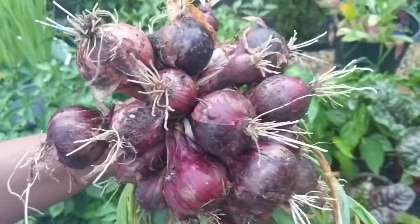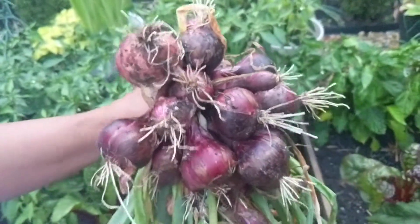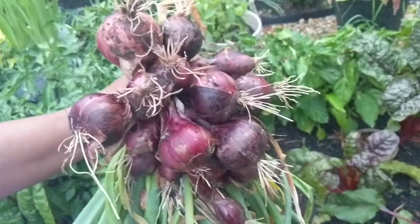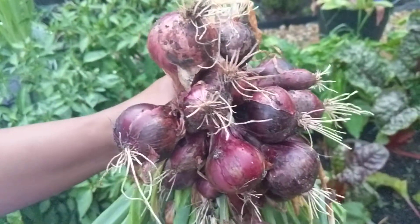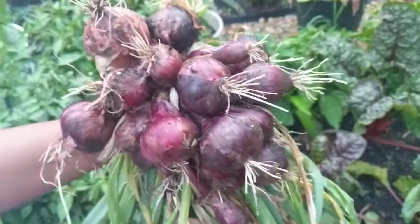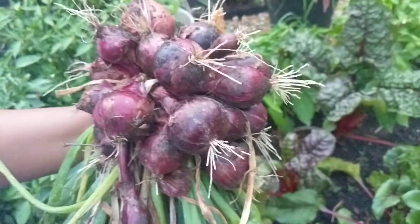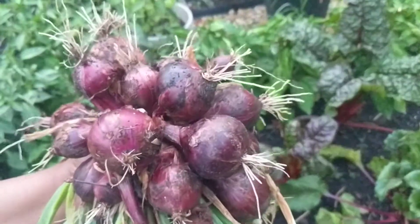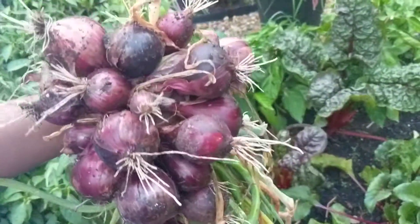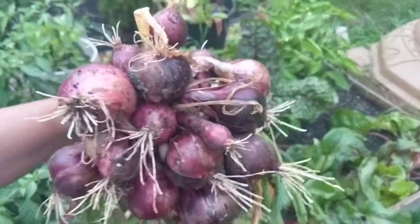You cannot consume these right away. What I'd recommend — and what the general practice is — is to hang them out to dry somewhere with shade and good airflow. Just hang them out, let them not touch each other, don't wash them, just hang them as they are, and in about two to three weeks you can consume them.